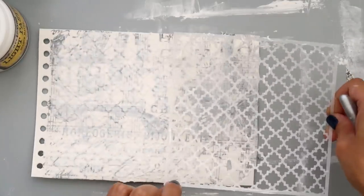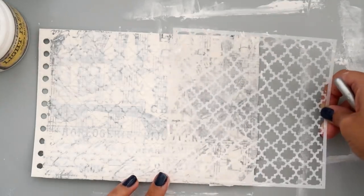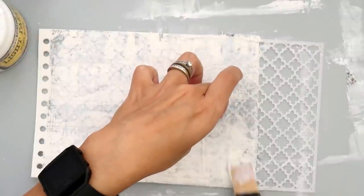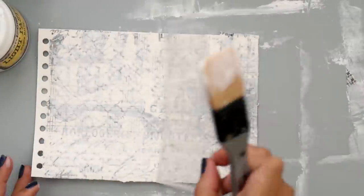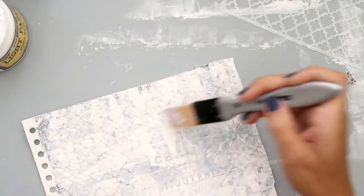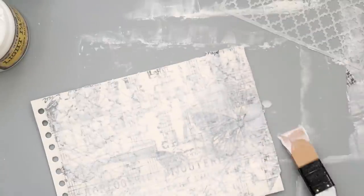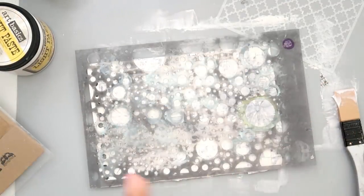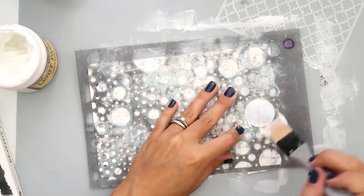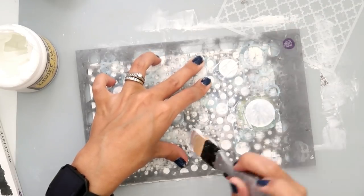I added a coat of gesso, watered down just a bit because I wanted some of the print to show through. Then I'm taking a stencil and some light paste — all of the products I use will be listed down below, so be sure to check that out. I love this stencil and I'm going to have to get another one because this one gets too gooped up with stuff to use with my Tim Holtz blending tool. After that dried, I added some circles using another one of my most used and loved stencils.